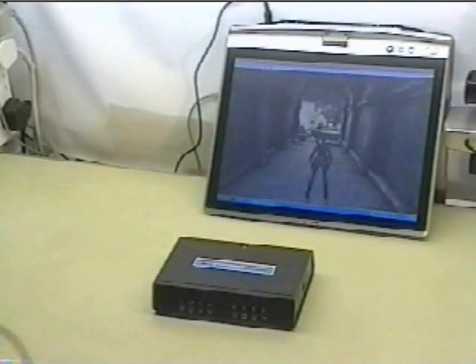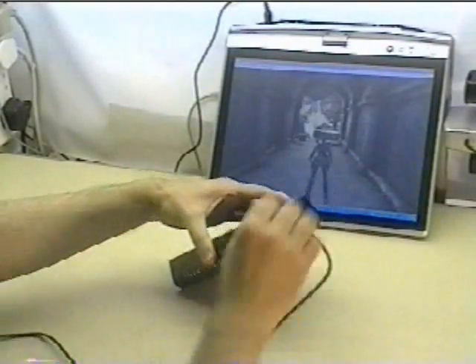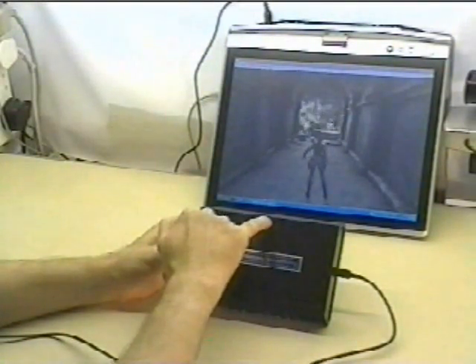The Switch Access Pod does not contain an internal battery and so needs to be plugged into the USB port of the PS3 console. This is exactly the same procedure as would be used to charge a normal handset and for initial handset configuration.